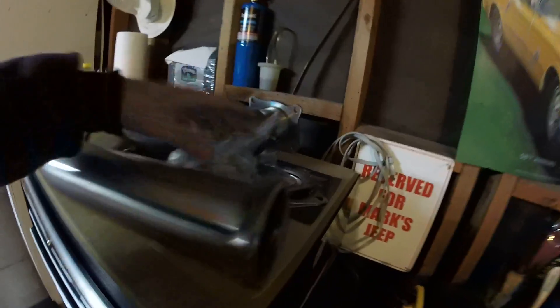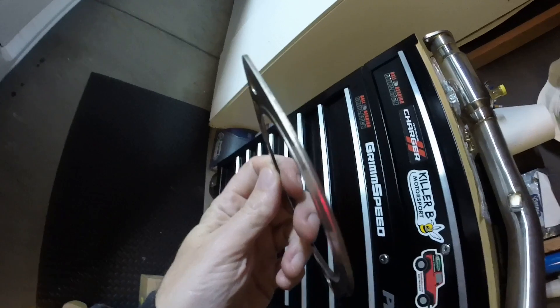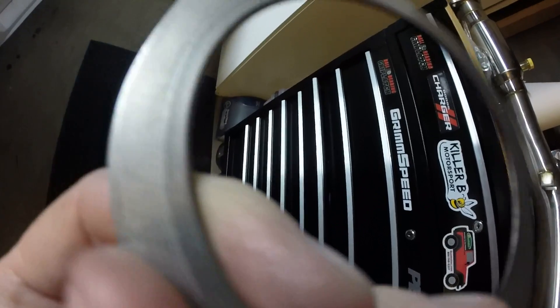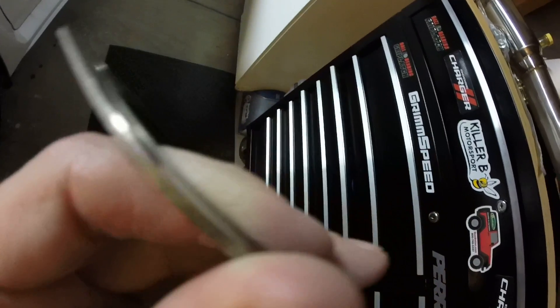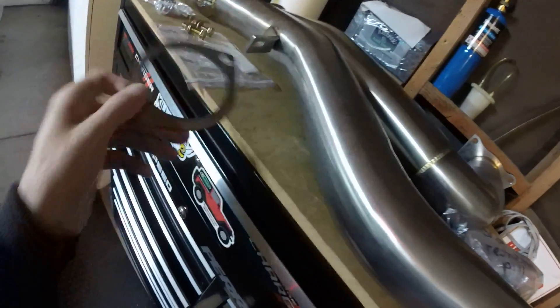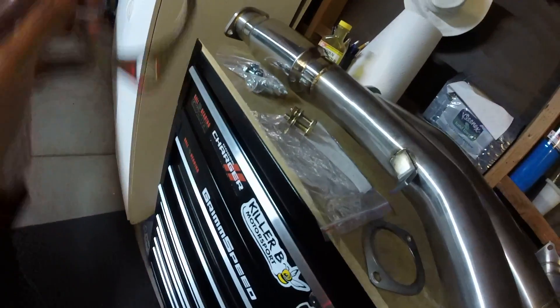I'm going to use this sweet Grimspeed five-layer gasket — you can see the five layers and the little rib around the center for even better sealing. These are the best gaskets Grimspeed sells, they're expensive, so obviously I kept it when I sold the Grimspeed and got rid of one of my basic cheap ones. I have a new Vibrant too but it's a cheap one. I'll use this five-layer one for the center connection between the two pipes — most important — and a regular one for the rear and adapter.